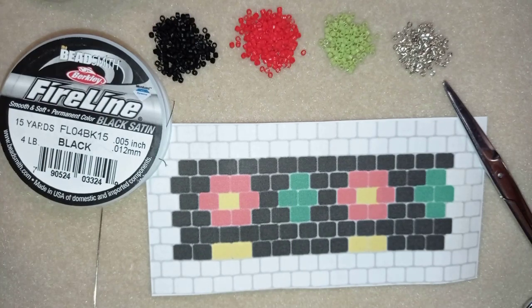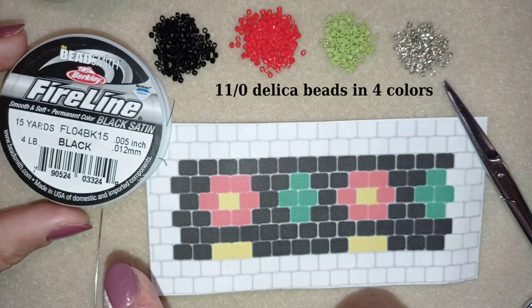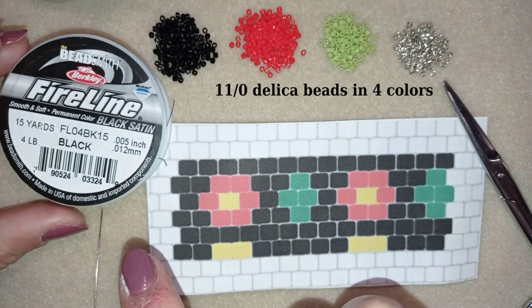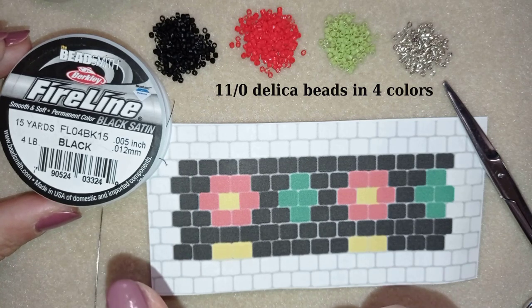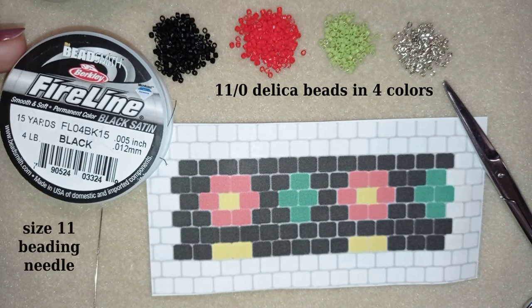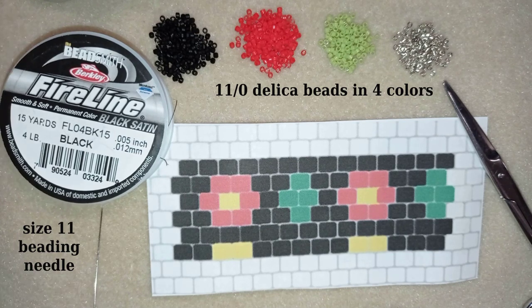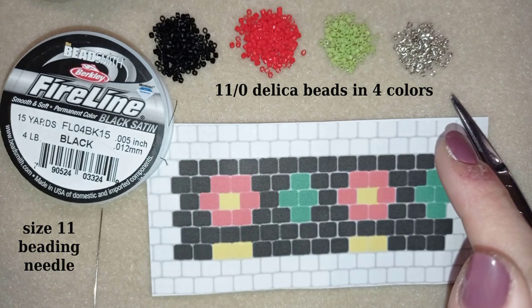For this video I'm using four colors of Delica beads. I use Fireline that is 0.005 inches or 0.12 millimeters — you could use other beading thread of your choice or 0.15 Fireline, it doesn't matter that much. I use a size 11 Tulip needle and I will link to those down in the description. They are part of a starter beading kit or you could buy them separately, and I'll also give a link where you could buy Delica beads from.